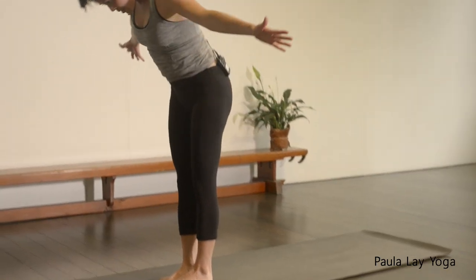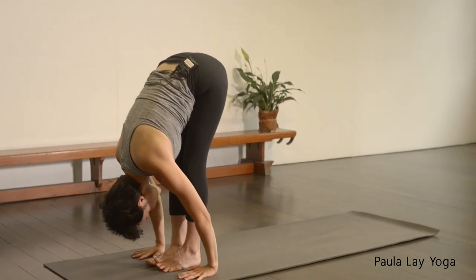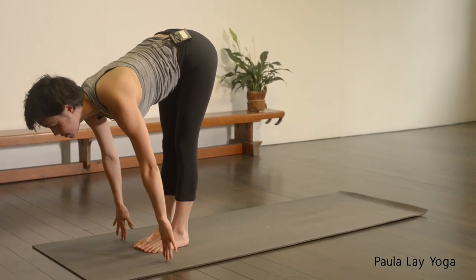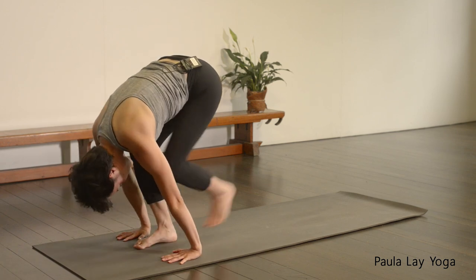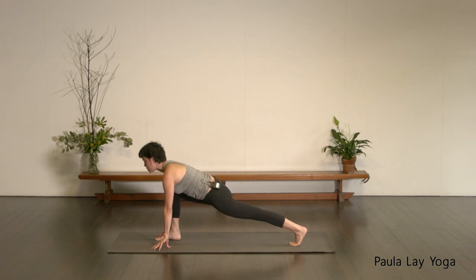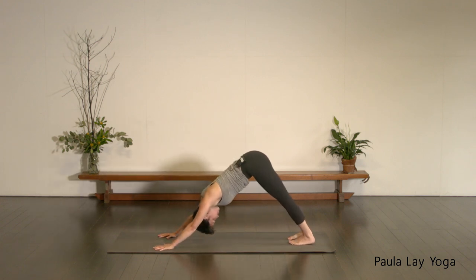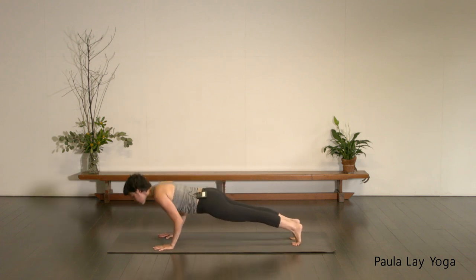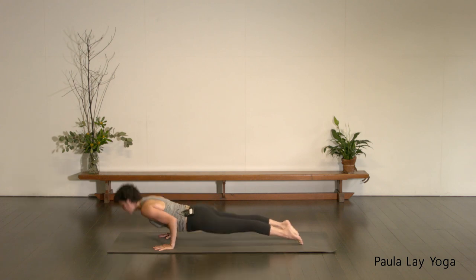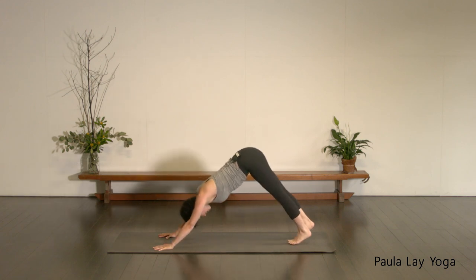Take an inhale, bend into that right leg. Exhale, stepping forward into your Uttanasana, folding down. Inhale, coming back up to standing. Exhale, diving forward — Uttanasana. Inhale, halfway lift. Exhale, fold. Stepping the left leg back. Inhale, exhale, down dog. Inhale, plank. Exhale, chaturanga. Inhale, up dog. Exhale, down dog. Another five breaths. Probably feeling a little bit more length and openness through the backs of the legs — you can start to really engage those quadriceps. Draw the kneecaps up, finding that balance between anchoring the heels down and lifting the sitting bones up towards the ceiling.